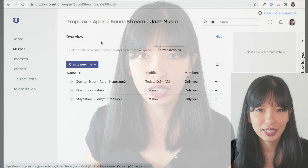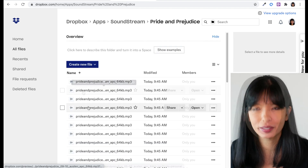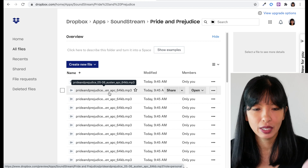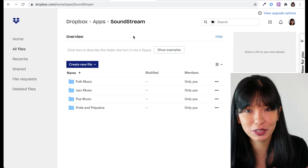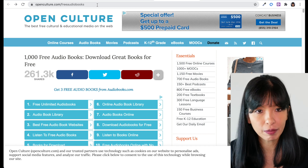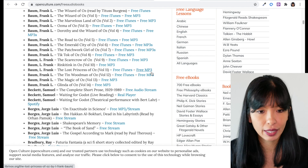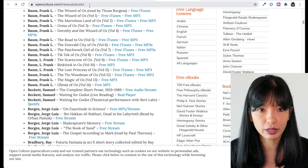Next is audiobooks. If you own an audiobook, you can upload your audiobook files right here. Now let's go back to our Soundstream folder within our Dropbox. I have this folder called Pride and Prejudice. I downloaded for free yesterday the entire audiobook for Pride and Prejudice in the public domain. I unzipped the file and uploaded it to my Soundstream. Here is a link — openculture.com/free_audiobooks — and it has a ton of free audiobooks. You can get these free MP3 files, download them as a zip file, and then unzip it on your computer.